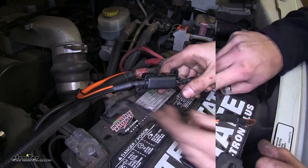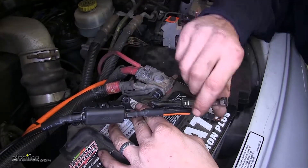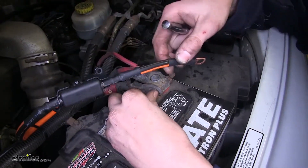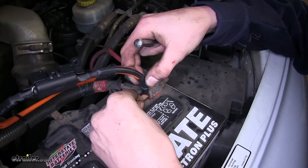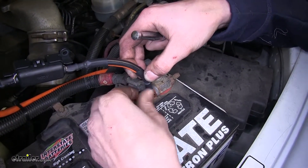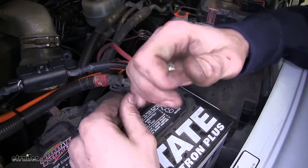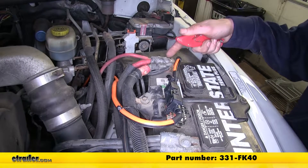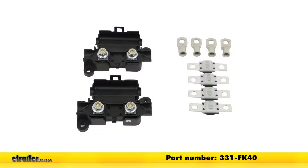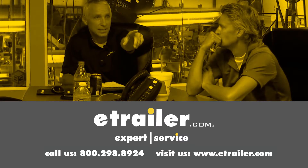Now we'll remove the nut on our positive battery post, place our ring terminal over the stud, and reinstall the nut. And that completes our look at the installation of the RedArc 40 amp fuse kit for RedArc in-vehicle DC to DC battery chargers, part number 331-FK40. Thanks for watching — click the link in our description below to shop, learn more, or visit us at eTrailer.com, and leave us a comment if you have any questions.